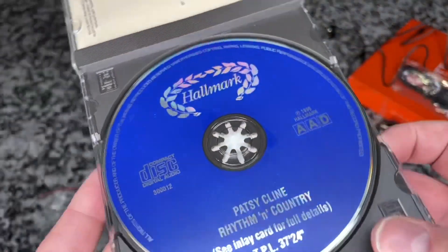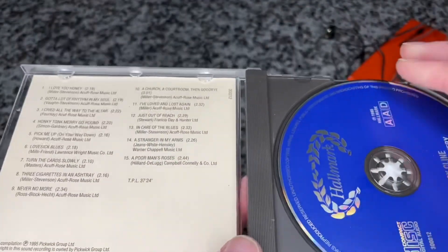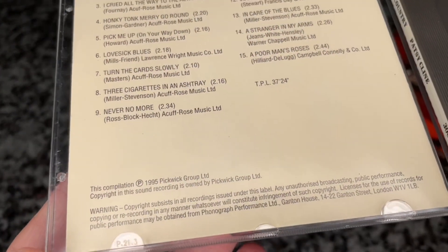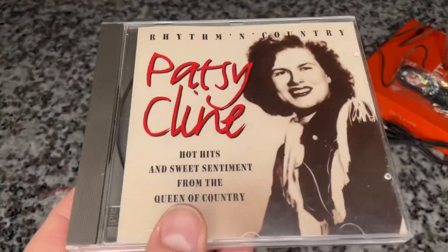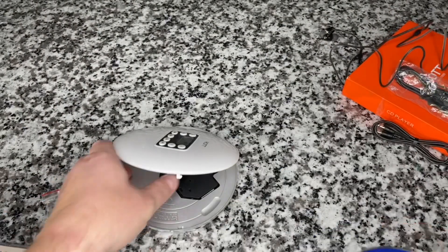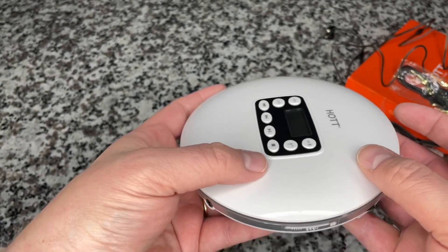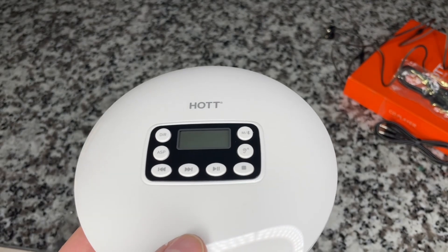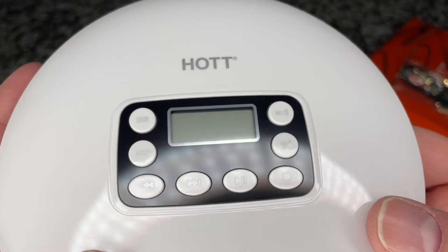This is Hallmark — a UK release I believe. As you can see by Pickwick, these are very high quality from my experience, these Hallmark CDs. We're using this as our demonstration. Obviously I can't play audio, so what I'm going to do is listen to it with the headphones and let you know what I think. But let's take a look at the menu system and really see how it works.